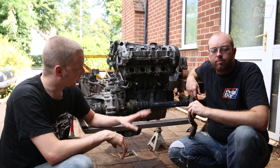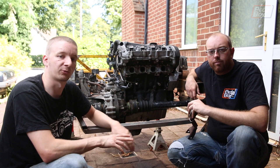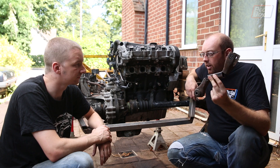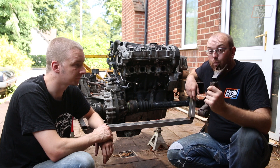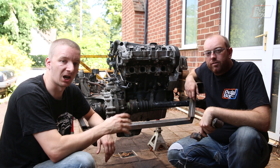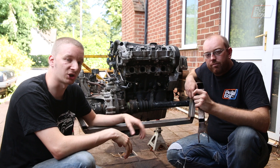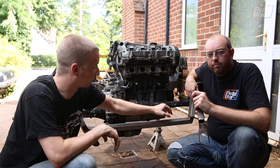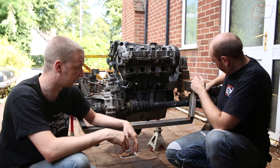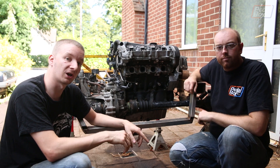In the last couple of episodes we've been building up our rear trailing arm links and our rear cross member. We spent quite a bit of time looking at our upper links, which are proving to be a lot harder than we anticipated — and we sort of knew they were going to be hard. So we've decided instead we're going to move ahead and build our lower radius arms.